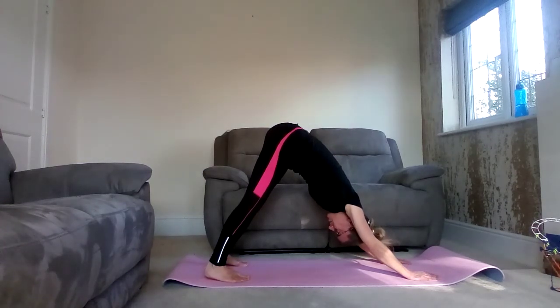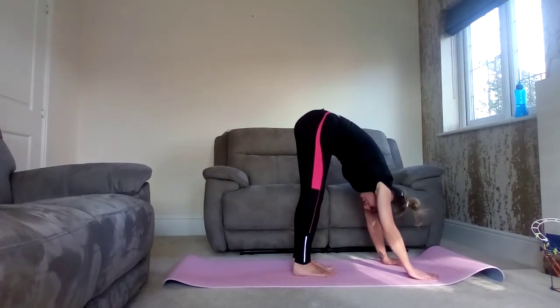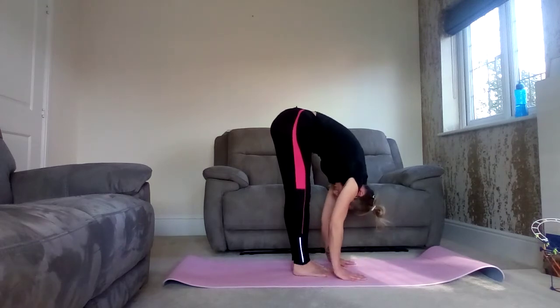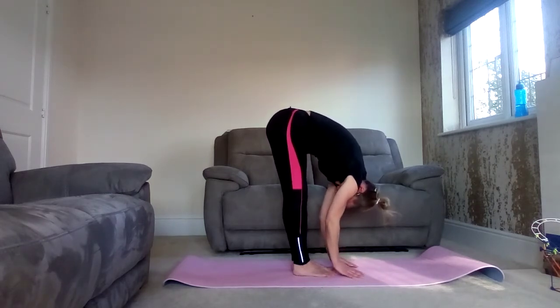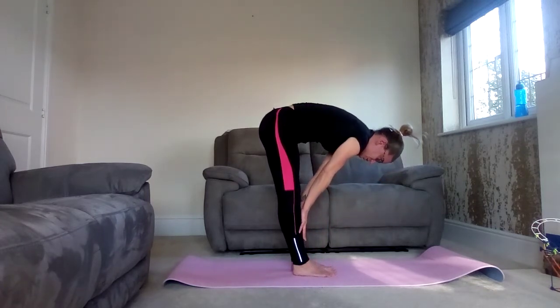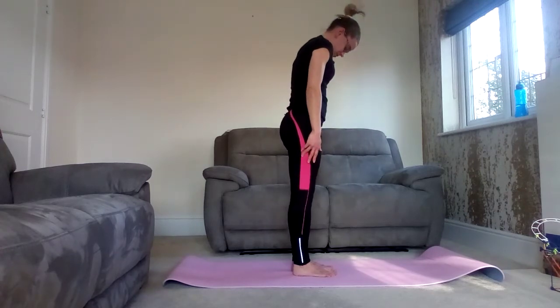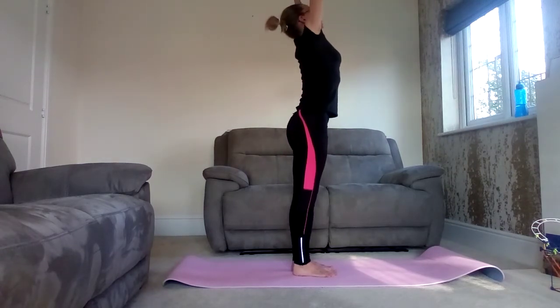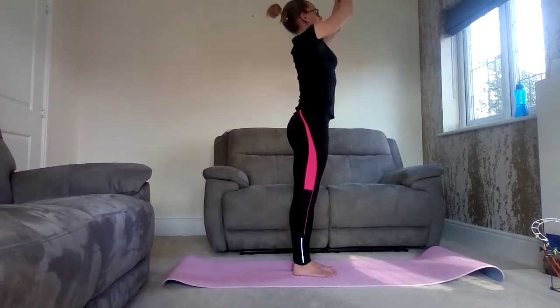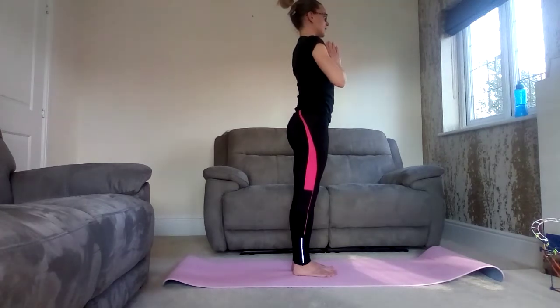Release any breath. Then as you step forward, coming back into your forward fold, breathe in. And then exhale as you come up into your halfway lift — hands come up towards the knees, back straight. Then inhale, come all the way up to standing. Sweep the arms the other way to rotate them forwards, bring the hands together in prayer. Exhale and draw them down towards the heart. That is one full sun salutation.